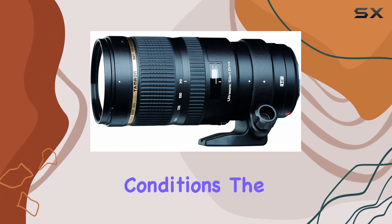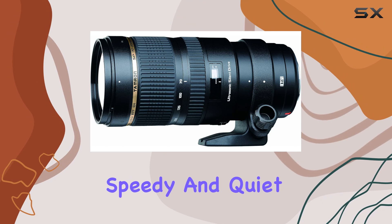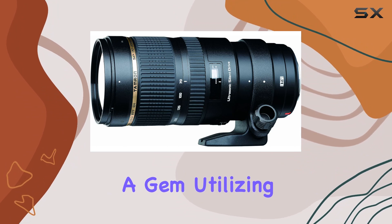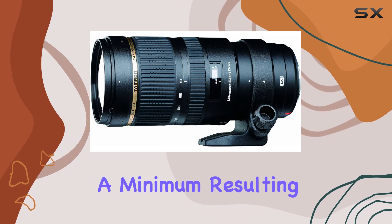The USD ultrasonic silent drive motor ensures speedy and quiet autofocus, letting you capture those decisive moments without any disturbance. Optically, it's a gem — utilizing XLD and LD elements, chromatic aberrations are kept to a minimum.